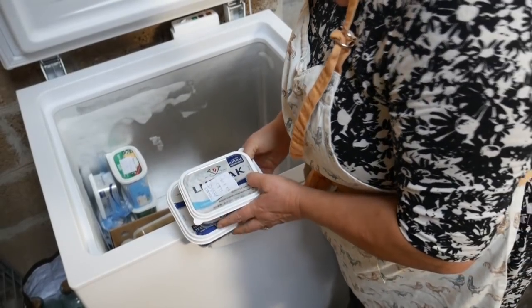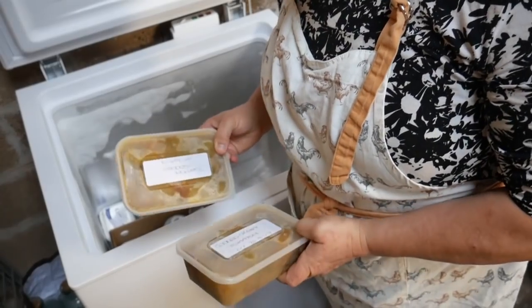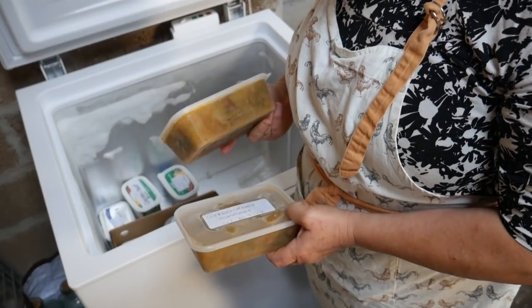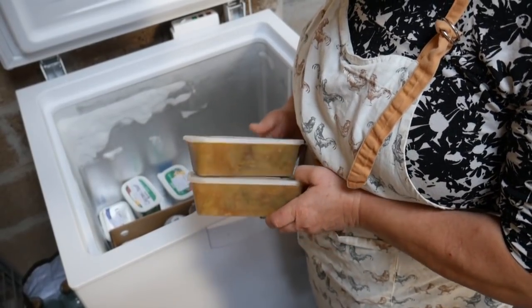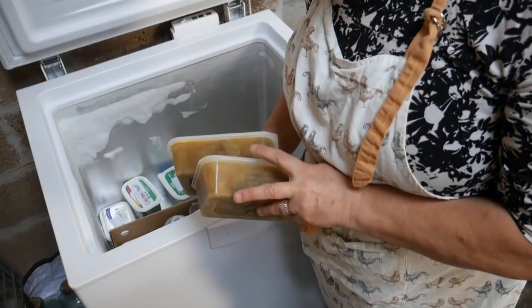And then I have a vast number of stewed apples. There are two boxes of cooked green tomatoes — I know I'm not going to use these. We didn't like them, we found them quite acidic, and I've kind of gone off tomatoes this year. So I'll take those in, take the filling out, and then I can reuse the boxes.